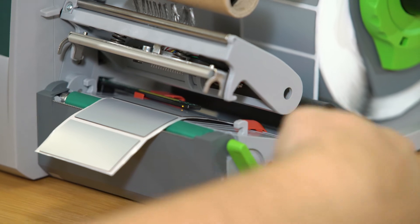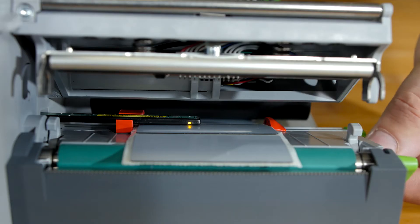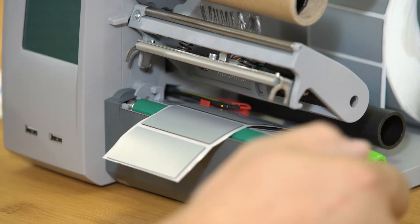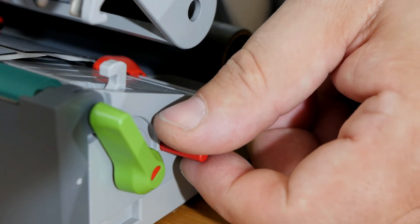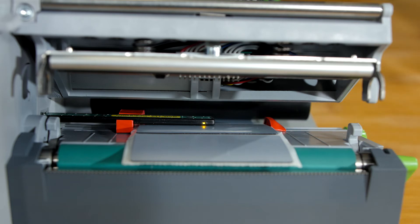To reposition the sensor, push the button one time, then turn it to the left. Now you can move the sensor to the right position and close it. That's it. Or move it back to the middle — that's it.